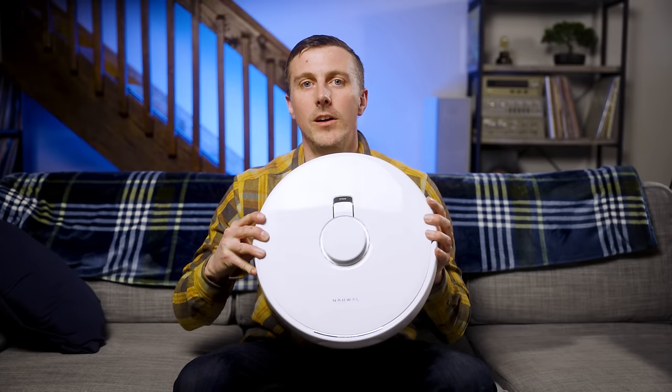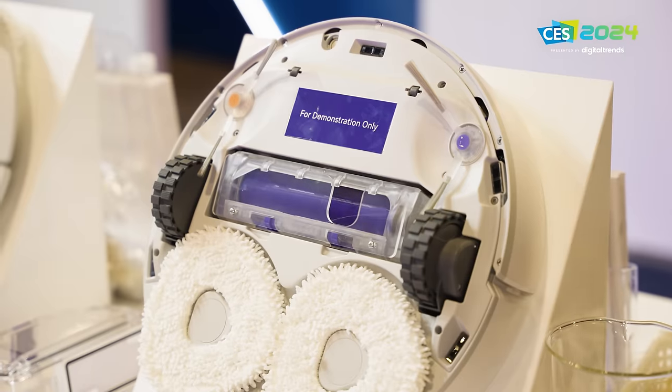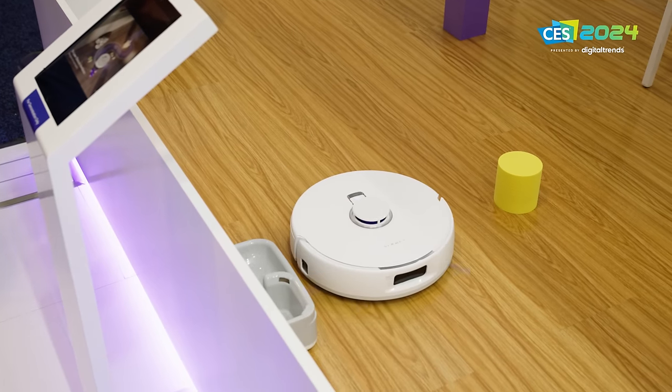This is the Narwhal Frio X-Ultra — a brand new high-end robot vacuum mop that we had a chance to check out at CES this year. Now I've had it in my house and I've been using it for a few weeks, and I'm excited to show you how it works in the real world. I want to mention that this video is sponsored by Narwhal, but they had no say in the content, so these are my honest first impressions of the Frio X-Ultra.